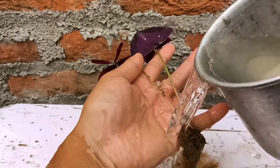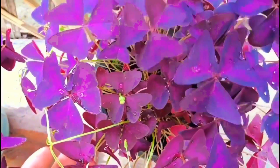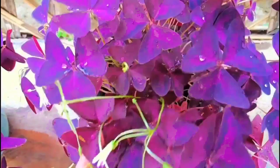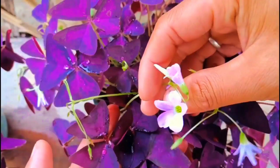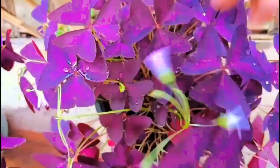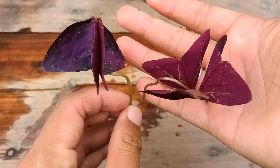Hello everyone, I hope everyone is doing great. I'm Jansan Ingle. Today I will share how to grow oxalis triangularis from single leaves in an easy and simple way. Oxalis triangularis can be grown by dividing or using single leaves. It is easy to grow during early summer and we don't need any chemical root hormone.